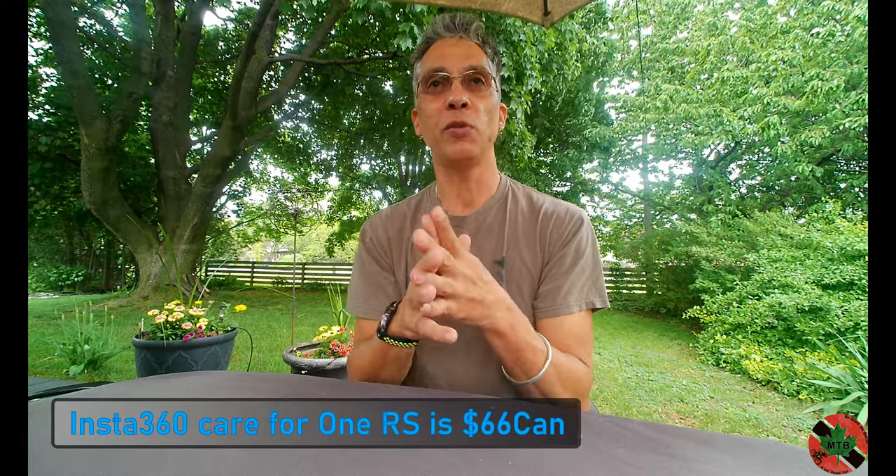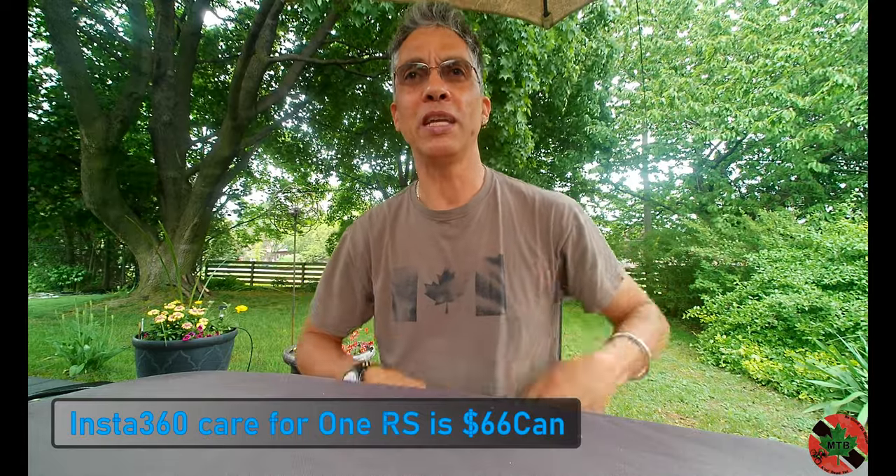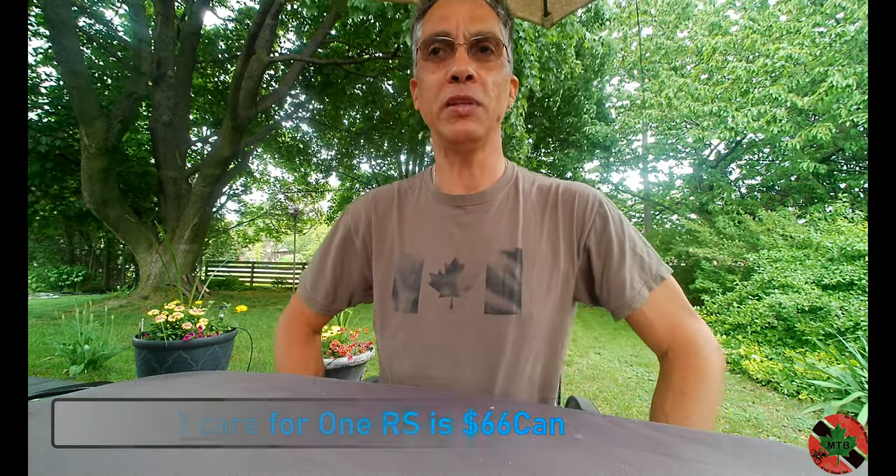I reached out to Insta360. I had the Insta360 Care plan that you can buy as an extra, which gives you one free replacement. It took them about a week — I sent them a bunch of files to review, and they think there's a bigger problem with the 360 lens, so they're looking into it. I've had to send it back to Hong Kong.